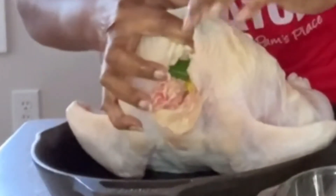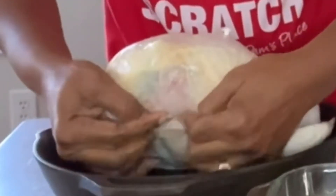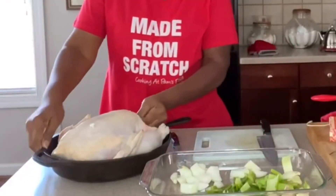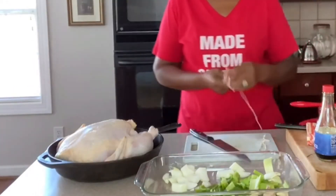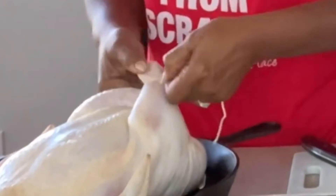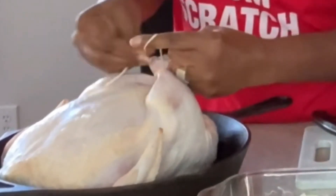Now you want to take the skin from where the neck comes and pull it over as far as you can, just like that, to tuck it under — you're closing that cavity up. Lay the bird back down. As for the bottom cavity, we're going to tie the legs. Just grab the legs, twist the twine around and tie it. I like to tie it in a bow because it's easier to get loose, but you can always cut it.